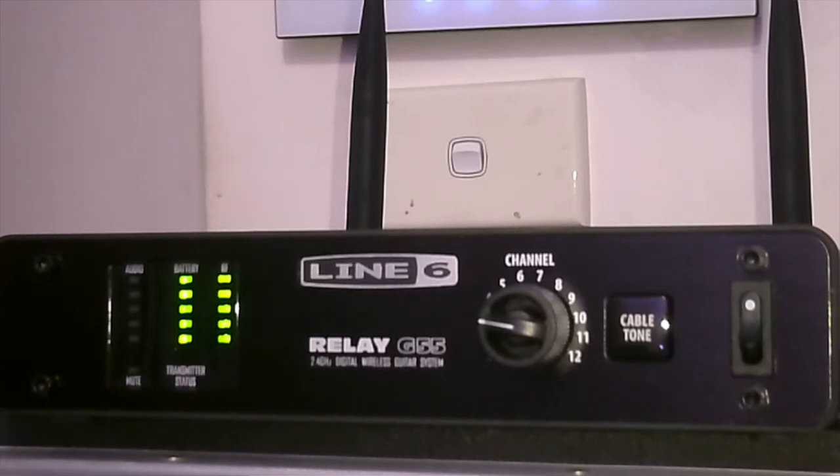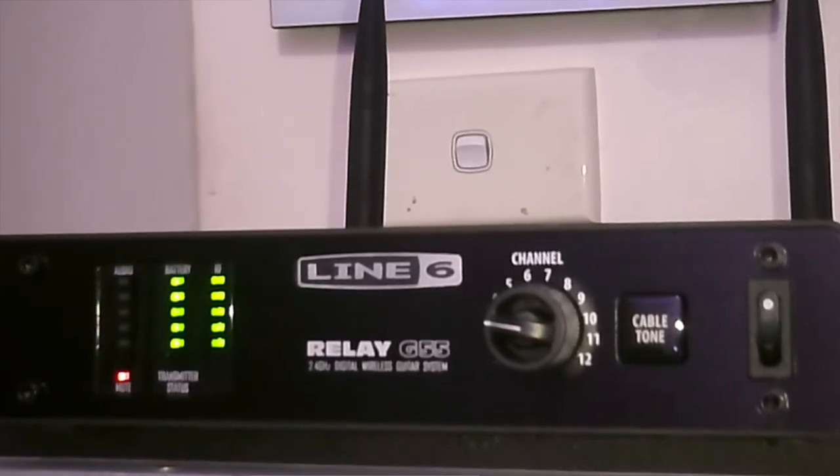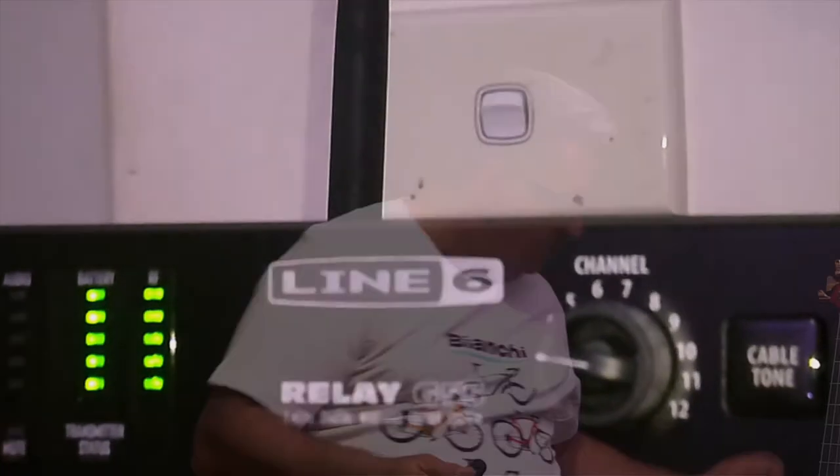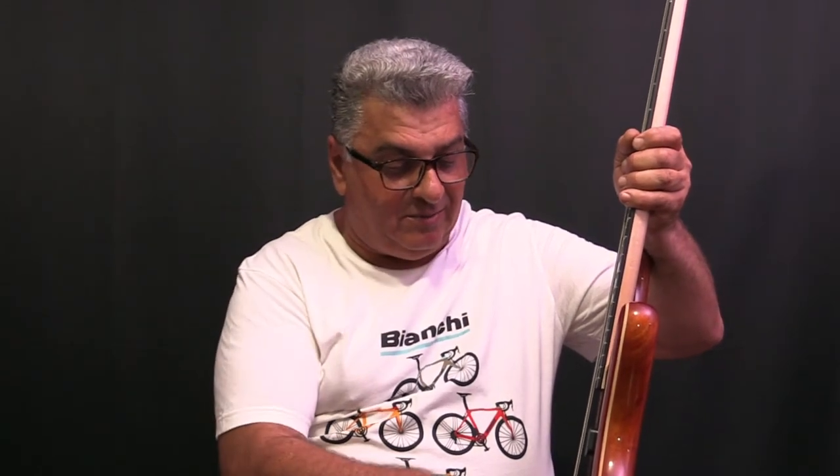When I turn it on, you can see the signal level. If I mute it, the light flashes red on the front so you can see it's muted. With the X5, we have noise on this particular bass because the pickups are very sensitive. With this one, if I unmute it, there's no noise at all.